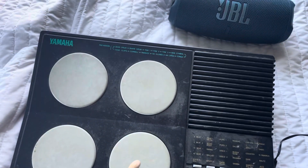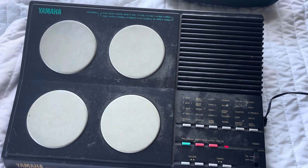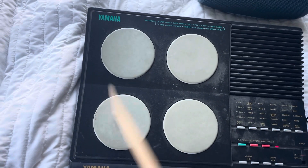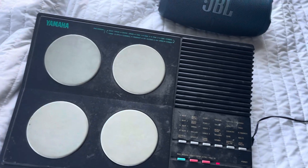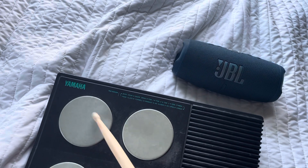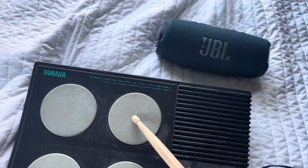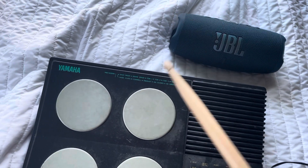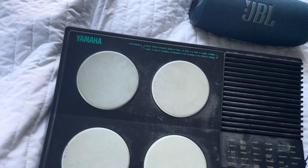So this is what the kick sounds like. I actually think that sounds decent. I really, really like the snare — nice and solid. Here's the hi-hat. I don't like the hi-hat sound. And here's the cymbal sound, which I also don't like. Ew, it's gross.